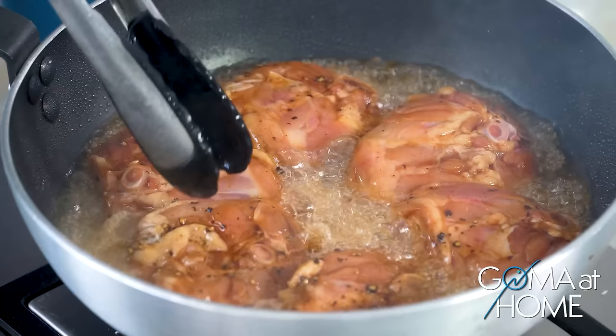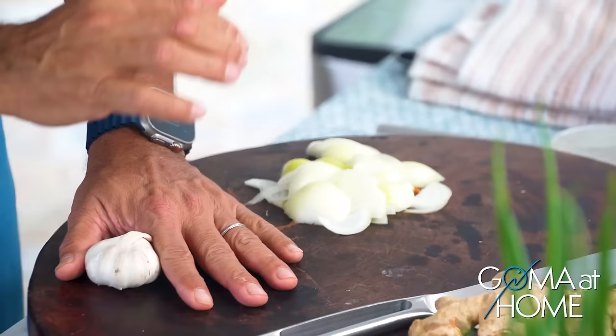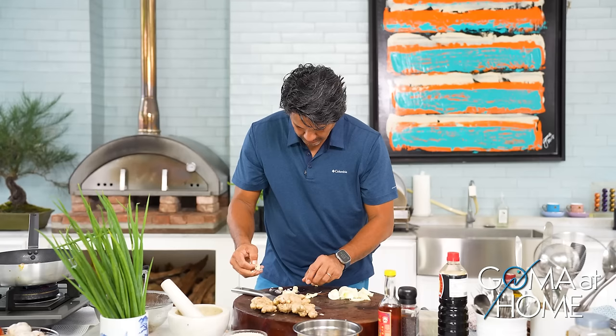Let it fry, let it brown. I'll use one whole garlic. I'm removing the excess skin — we don't want the skin to end up in our food, so I'll take it out.